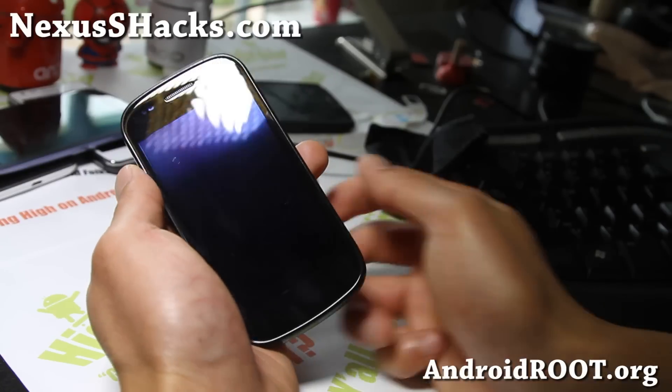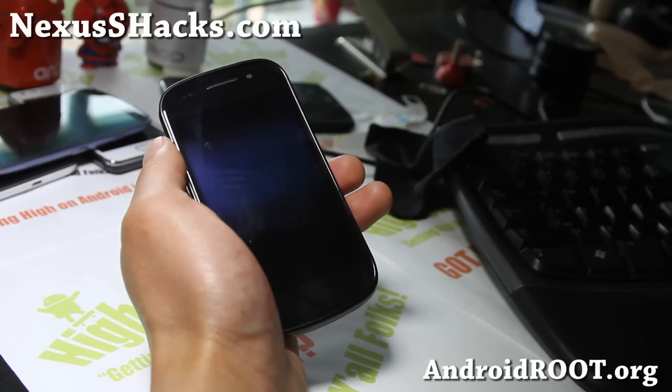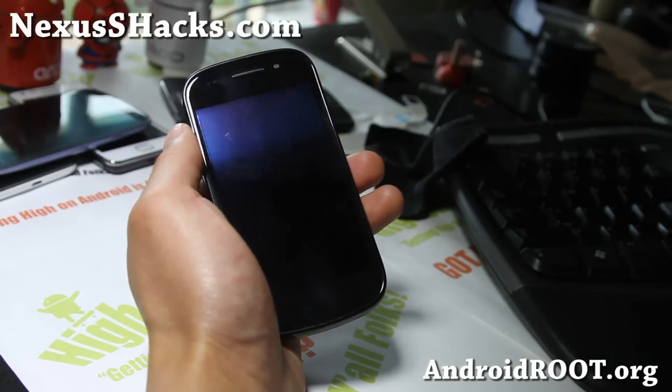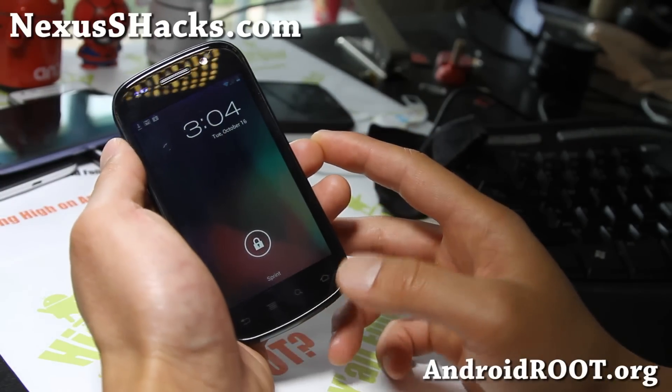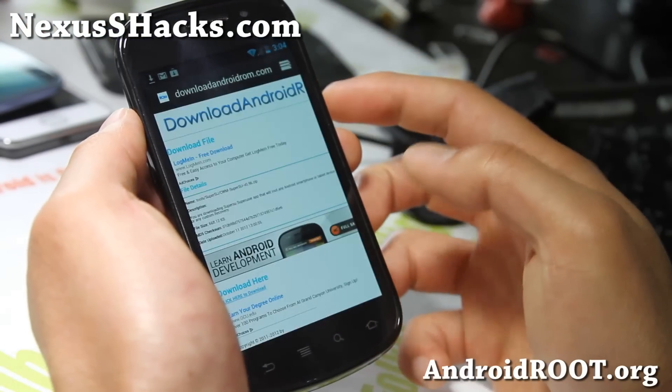Hi folks, this is Max from nexusshacks.com. For those of you who want to get Android 4.1.2 on your Nexus S 4G, you can get this one and flash it in Clockwork Model Recovery.